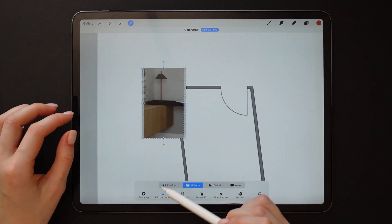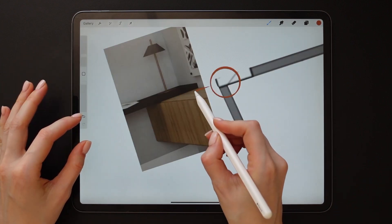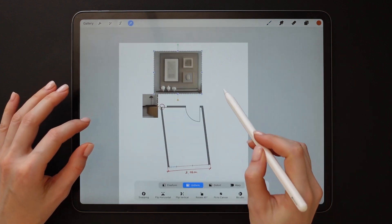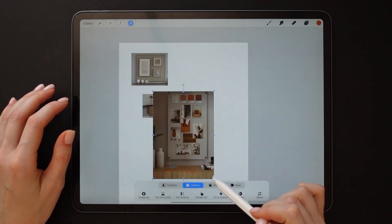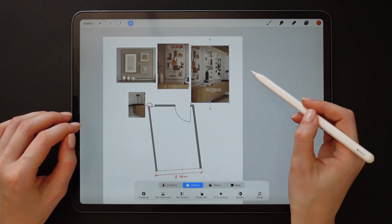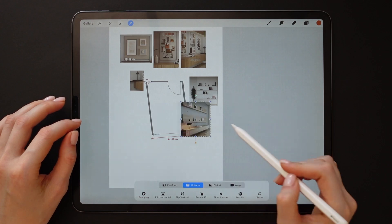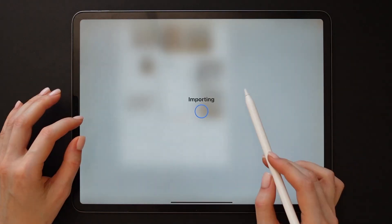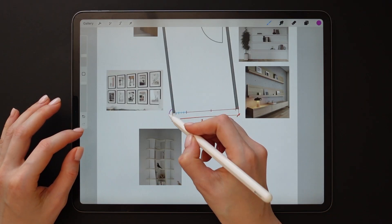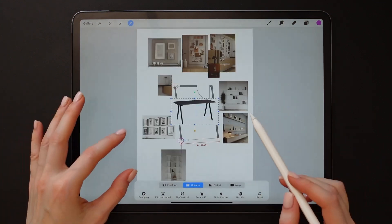Our floor plan is now to scale. The next step is to prepare a mood board, which our drawing will be based on. This mood board will contain the final design ideas we found on Pinterest and which we're going to try out during the drawing process. This is a huge benefit of working digitally — we can play around with ideas and concepts as much as we want without redrawing the sketch.